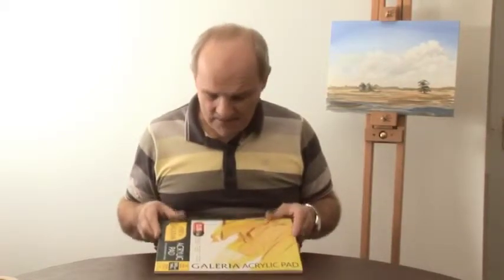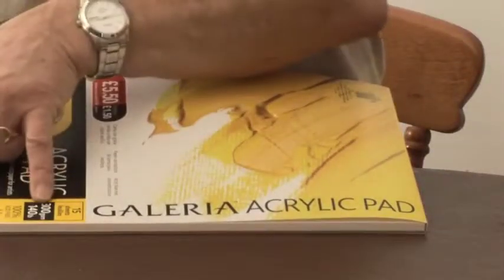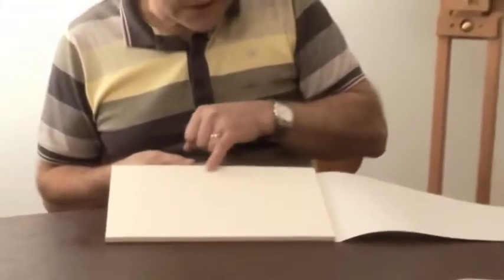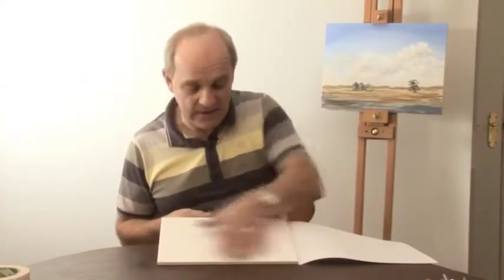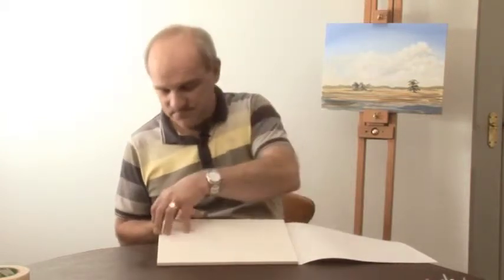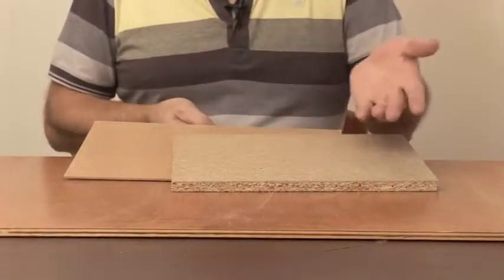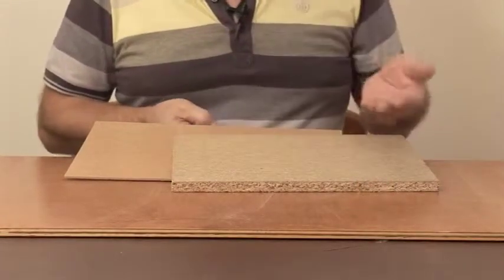Here we've got an acrylic paint pad. The paper is about watercolor thickness — 140 pounds or 300 grams — but this time you can see it has a canvas-like surface embossed into the paper. That gives you a great feel for painting acrylics, and even if you only use it for practice it's excellent to work on. If you're careful you could probably do a full painting on it. You've got probably about 20 to 25 sheets, so plenty of opportunities for practice.